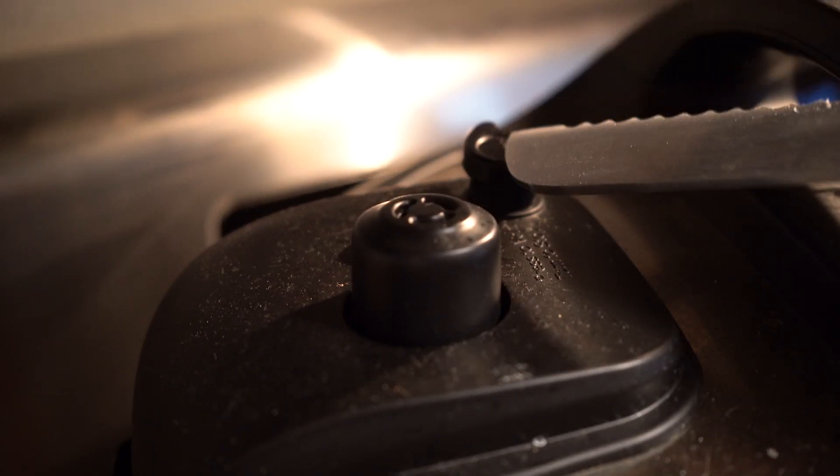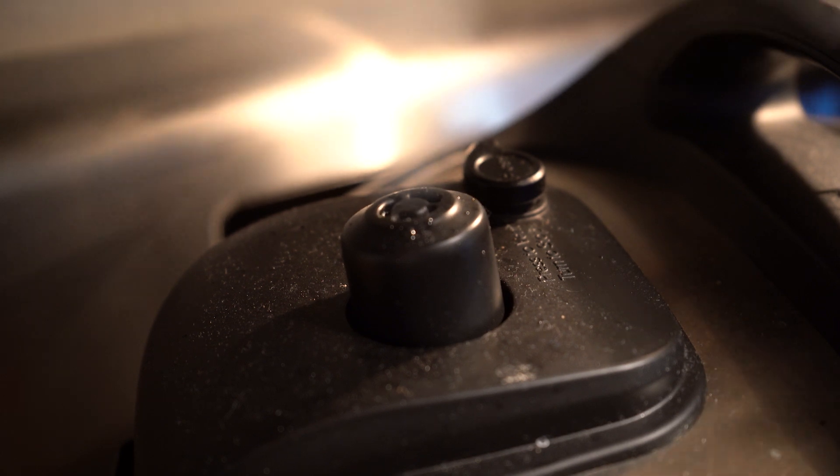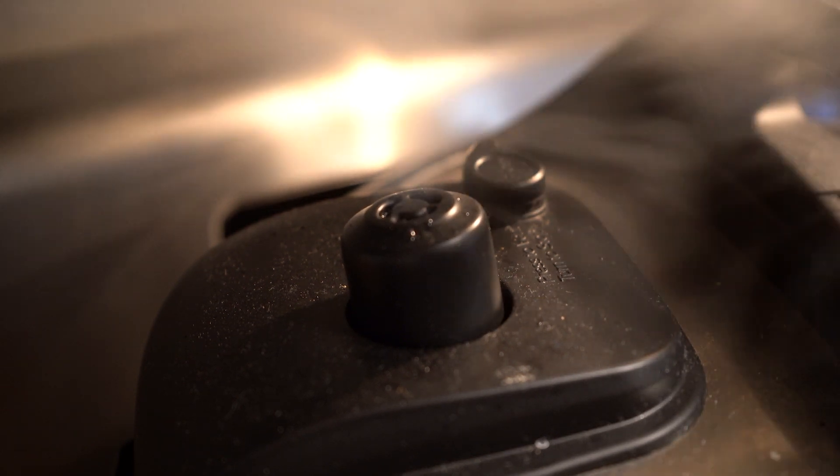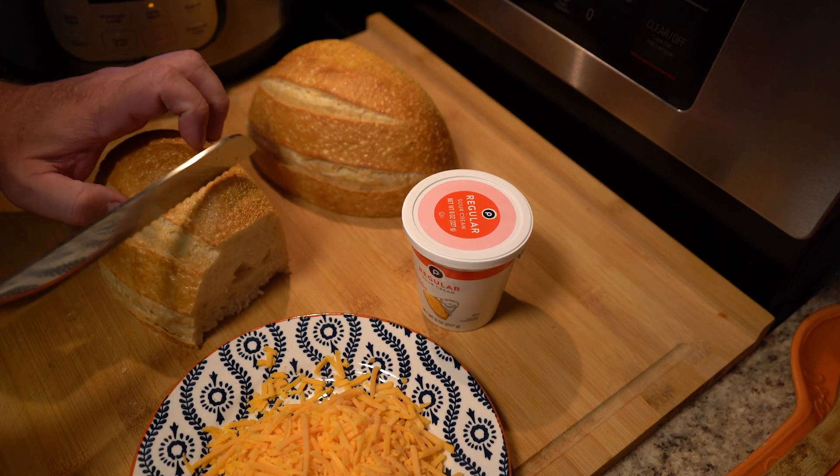After the 20 minutes, go ahead and release the steam. Hit that valve with a knife or spoon — not your finger, because that is live steam and it will burn you. 20 minutes in the pressure cooker is equivalent to about an hour of simmering.